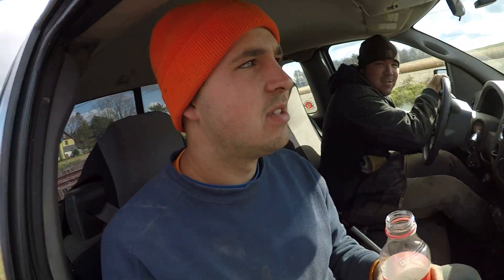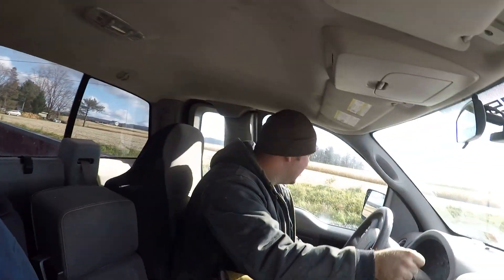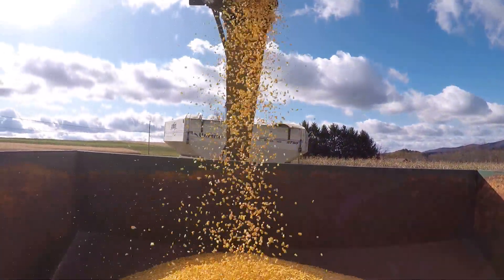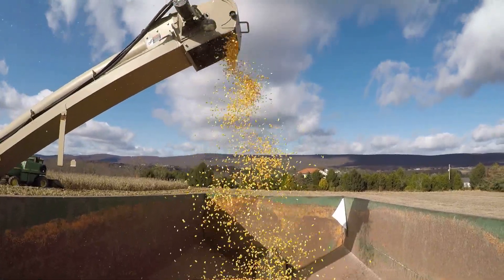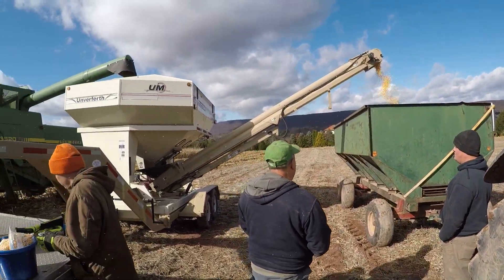What are you guys doing today? We're eating lunch. You ate lunch already? Yeah. What was it? Sandwiches. You're late — what time is it? Quarter after twelve. I'm putting this in my video. This is my cousins, they're the spud kings. If you haven't seen the potato video, these are the spud kings. We aren't finished yet, but it's lunch time so we're going to head back and eat. All finished with lunch and now back to work.